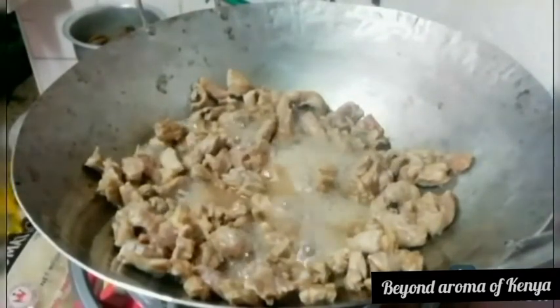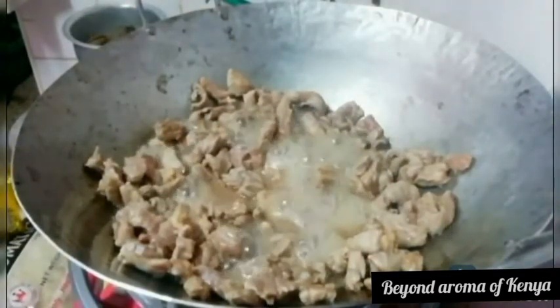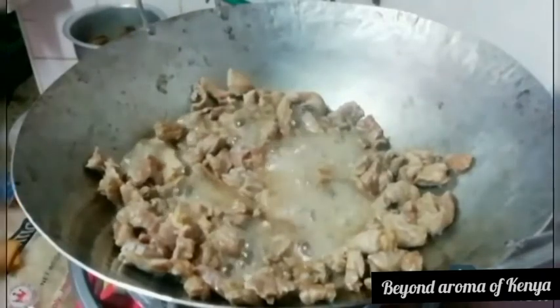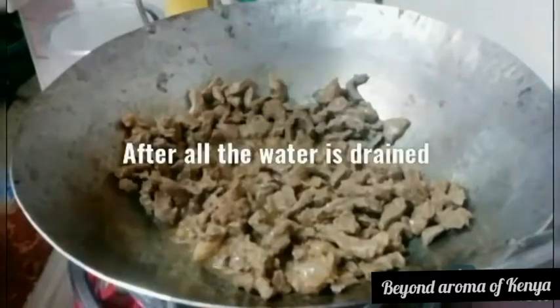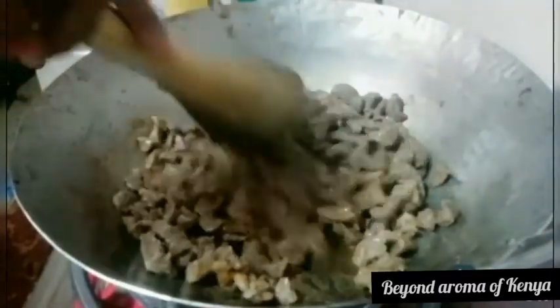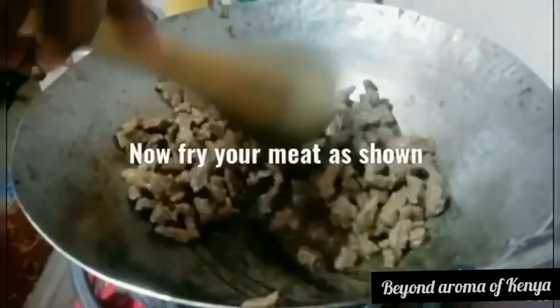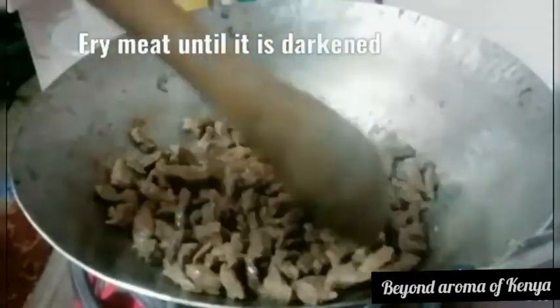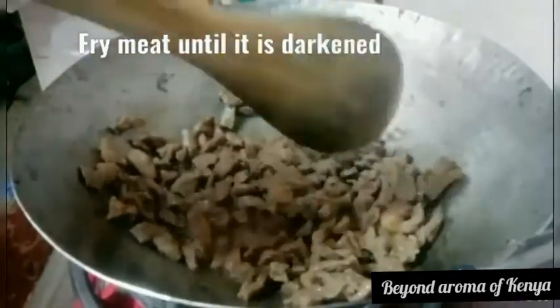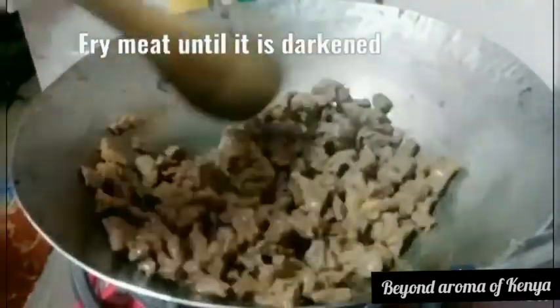As you can see, my meat still has some water in it and it's just releasing that water out. So I'm going to let the water drain — it takes a little while. I'd recommend you wash your meat a few minutes before and let it drain well.